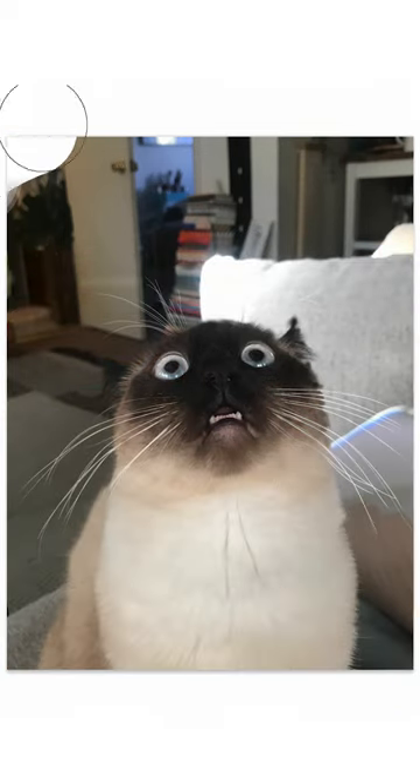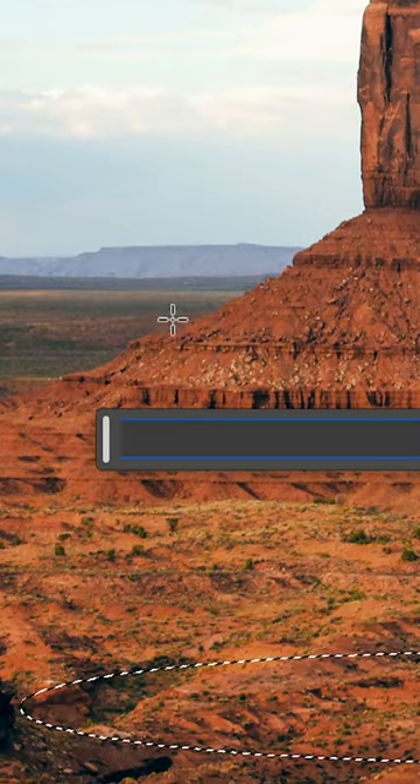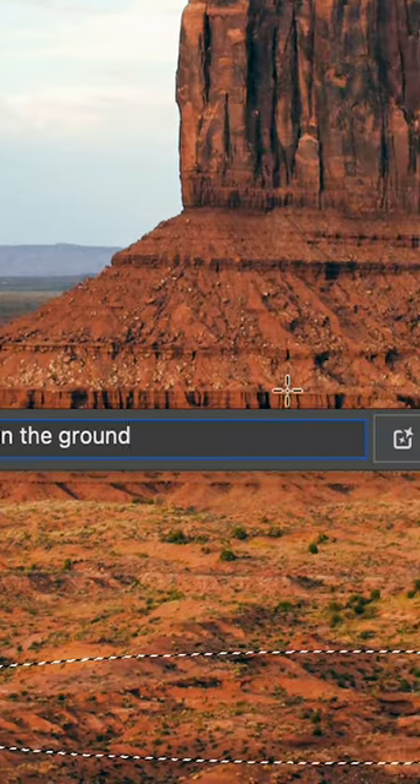For Murph's portrait, I started with this pick and removed what I didn't need. I thought it would be fun to have Murph popping out of a hole in the ground, so I found a background that would match the angle and let Generative Fill make the hole.